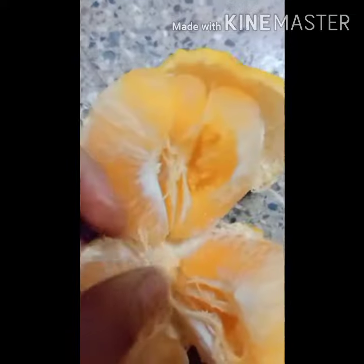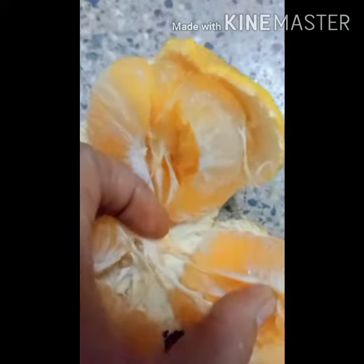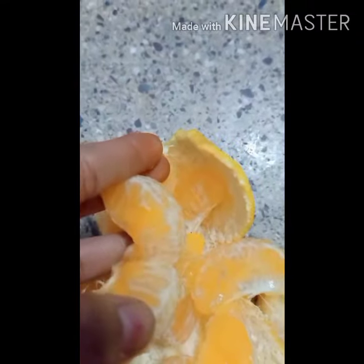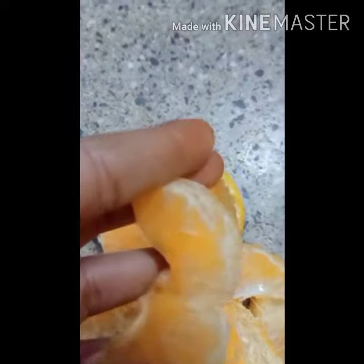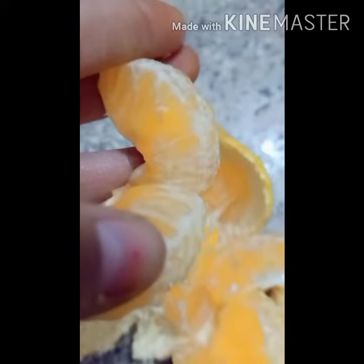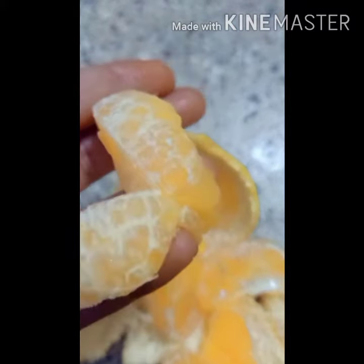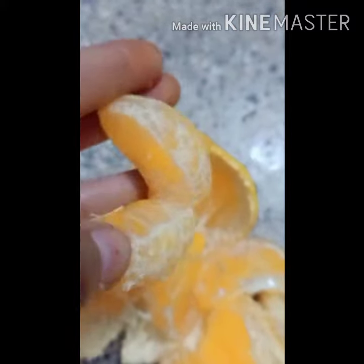Nearly I found ten maggots inside the orange. Oranges are very good for health, but you need to be very careful.